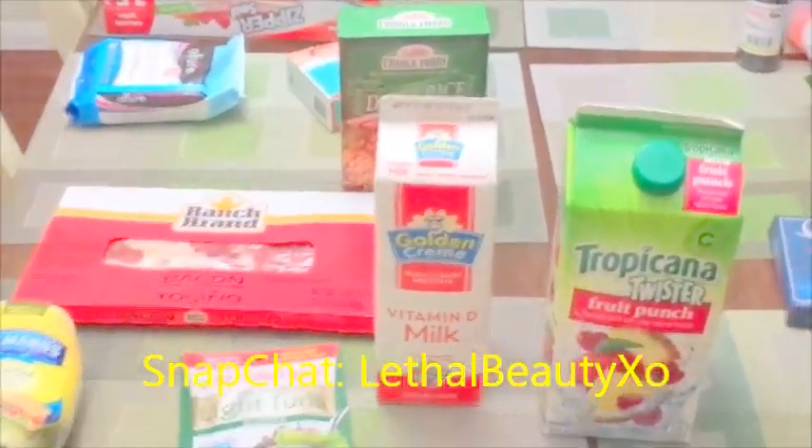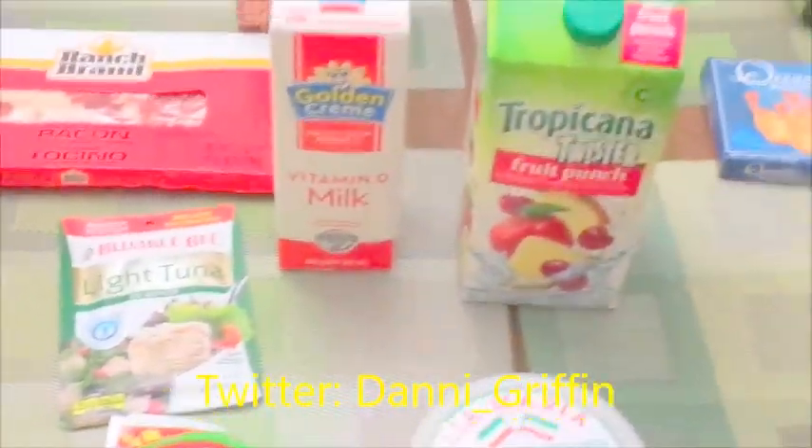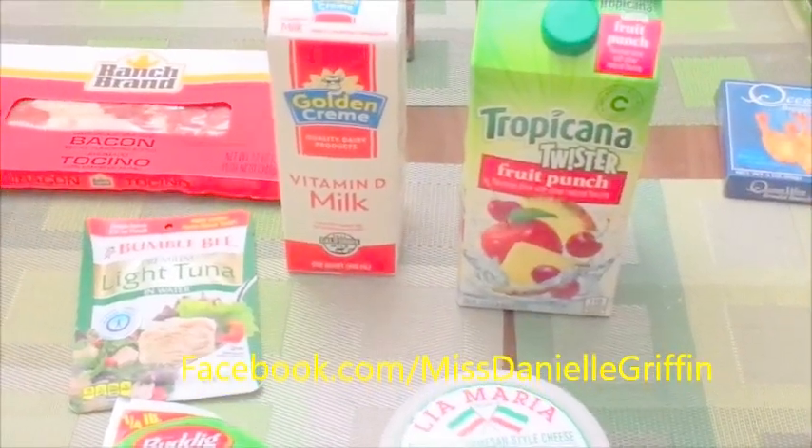Those last few items were from Dollar Tree; the rest was from the 99 cent store. Thank you guys for watching — stay tuned for another hits and misses video. I'm going to do a separate video just for that after I try all this stuff. I'm like the human guinea pig! Thank you guys — subscribe to my channel, share the video, bye!